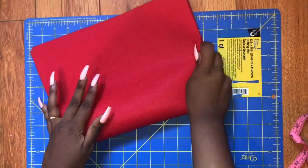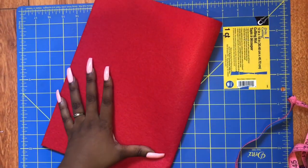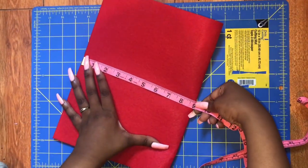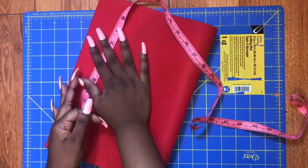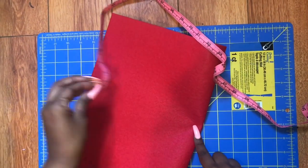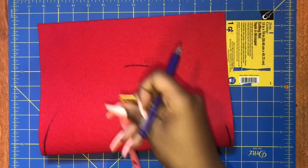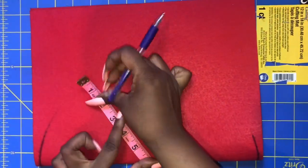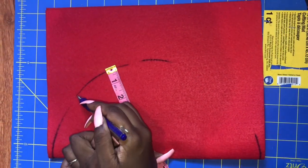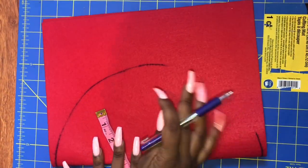First, you want to fold a single piece of felt in half. Measure to make sure that it's exactly half the width. Find the center and use the measuring tape to measure out the widest radius that fits. This would probably be easier with a circular-shaped object to sketch out, but I don't have one, so I just made points at 6 inches all around and kind of connected the dots.